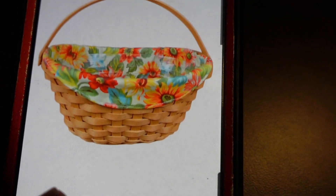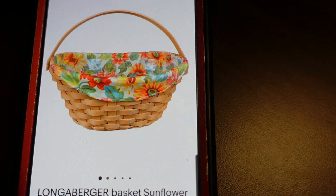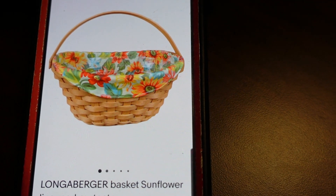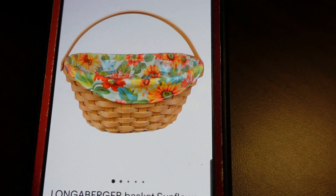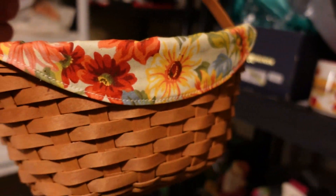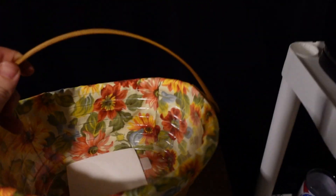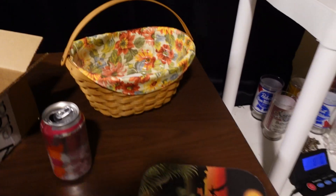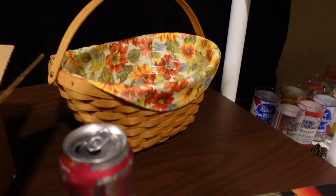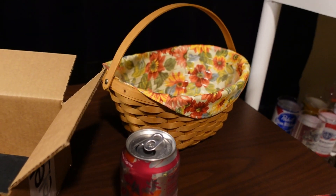Here is a Long & Burger sunflower basket with the liner and protector. I only sold this for ten dollars — one, because I got it for free, and two, it was only worth about $19. I listed it at $15, they came back at $10 plus shipping, and I took it. It's one of the smaller baskets, but they got a good deal and I made a quick $10. It sold within a day or two.